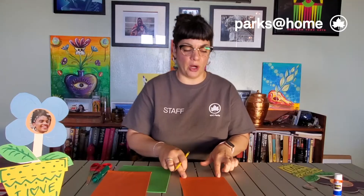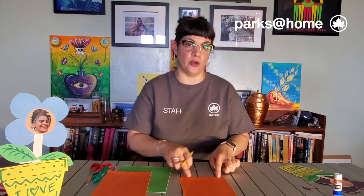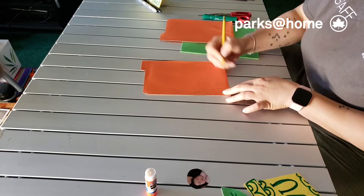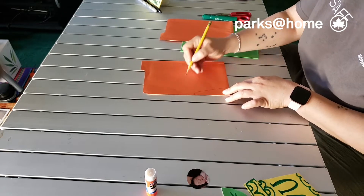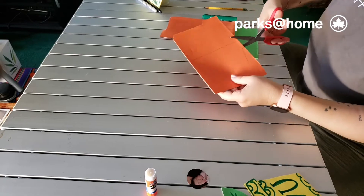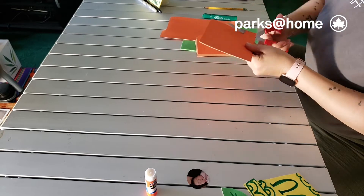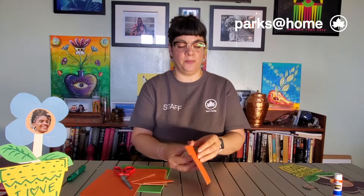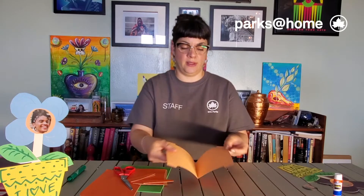The folding part is going to be the bottom of your pot. You're gonna make a line like a V and remember to leave a little bit of edge on the top. This is what it looks like — if you open it, it's double.